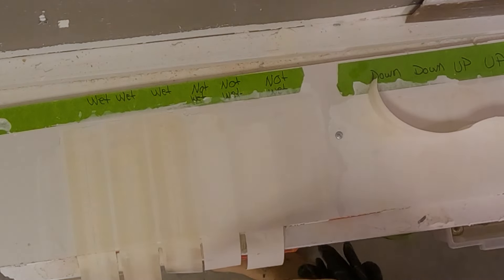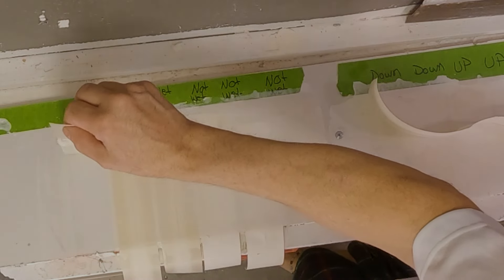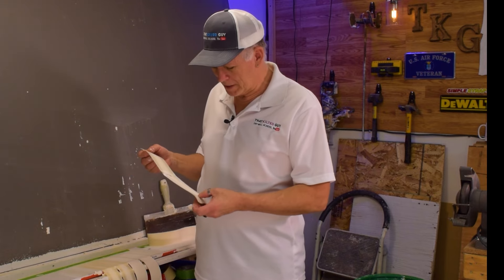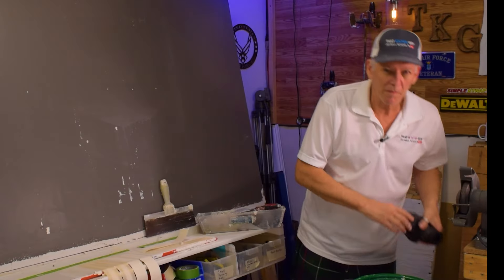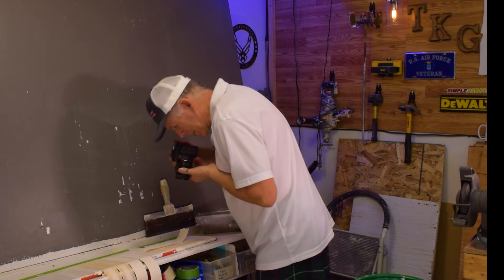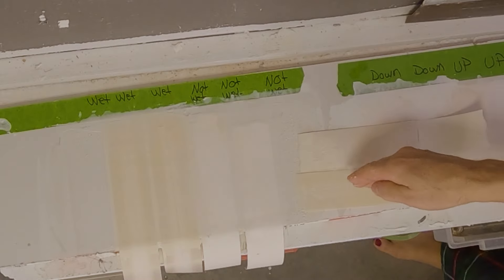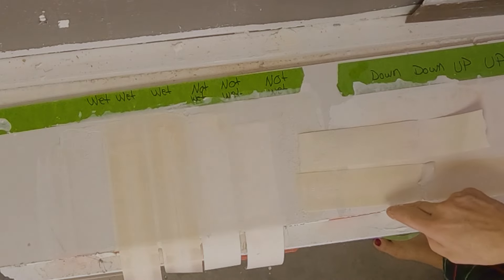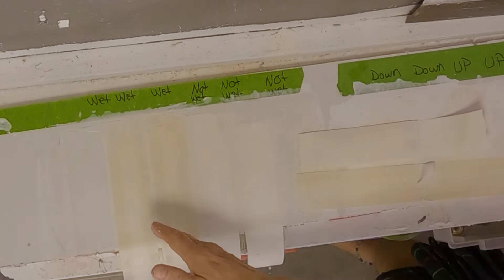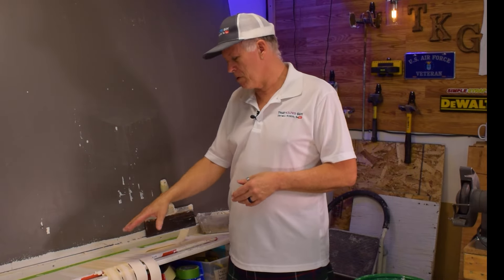Peeling up the not-wet piece while still wet — that felt stuck plenty well. Now the wet side — it definitely comes up easier, which I'd expect. Looking at the back side of the joint tape, the not-wet side has more mud stuck to it. The wet side didn't bring as much mud up, which tells me it's not stuck to the paper as well. So the wet tape may actually be weaker.